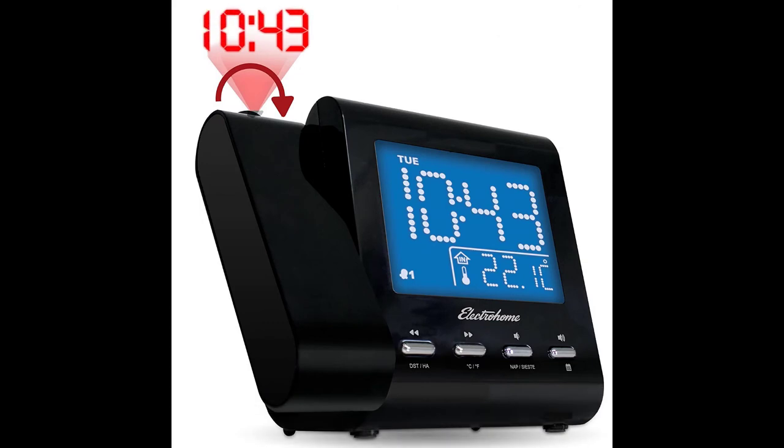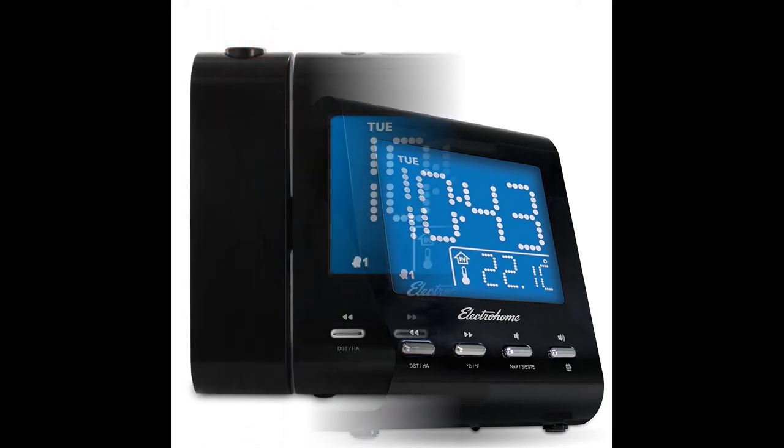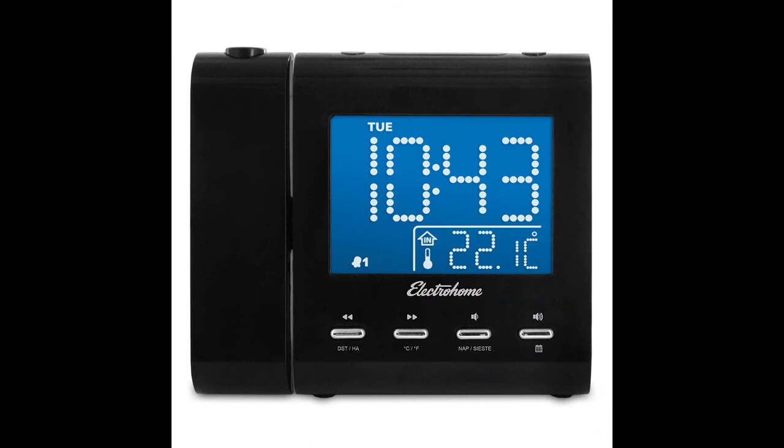This alarm clock has two alarm sounds you can use — you can select to wake up to either a buzzer or the radio. With the dual alarm, you and your partner can each select to wake up to different alarm sound options.